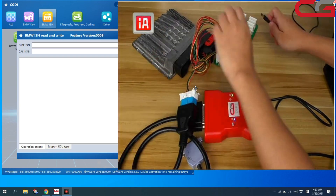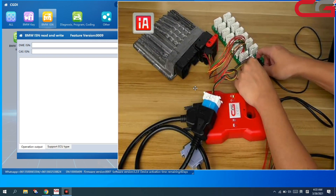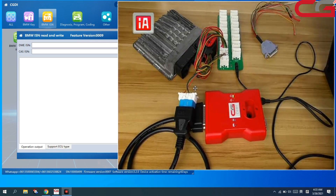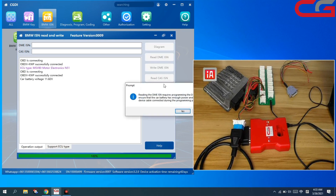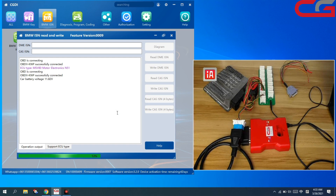And we need to power our ECU platform. Then we click READ DME ISN here. You can check it — it requires programming the DME. You need to make sure your power, your car power is stable. Click YES and it will program your ECU, then show you the ISN. Just need to wait.